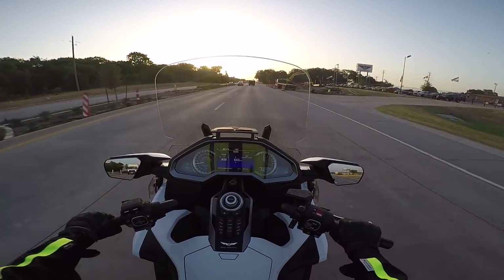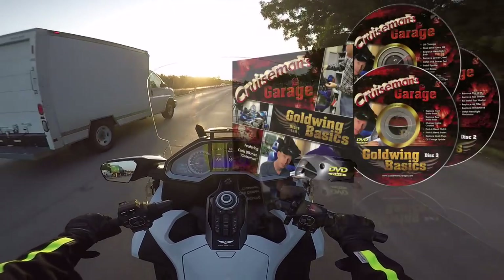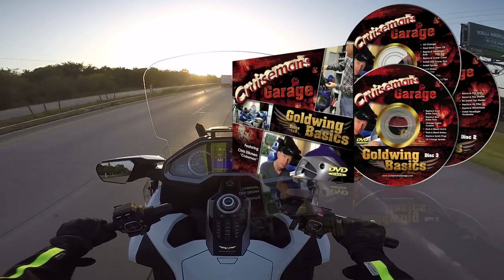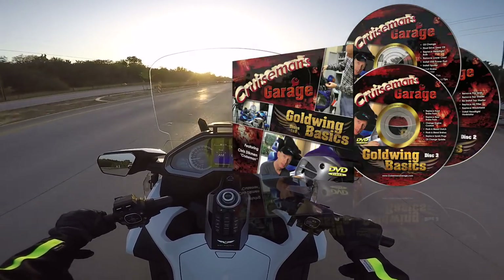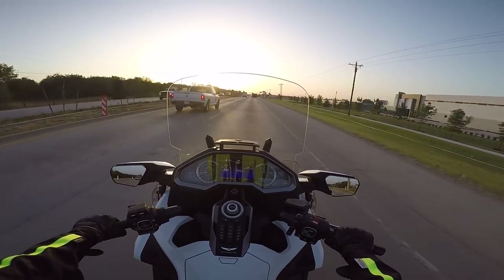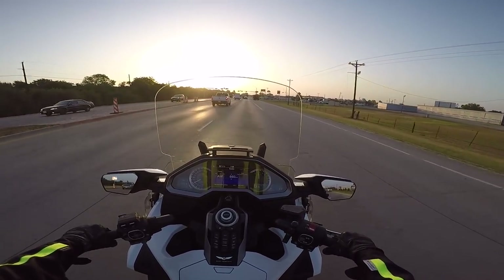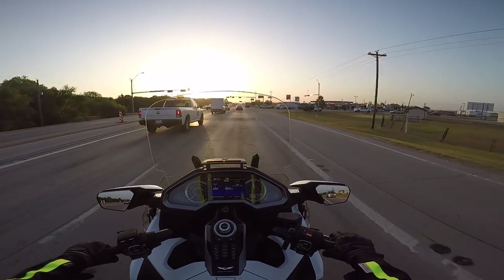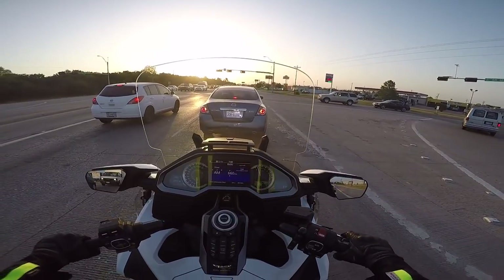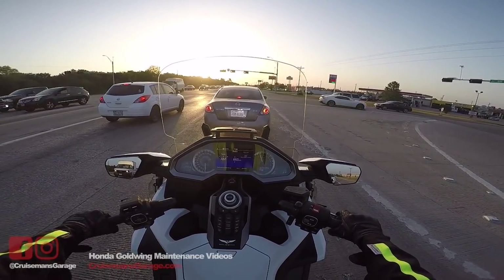If you have a 2001 to 2017 Goldwing, I have a great set of maintenance DVDs and on-demand videos — just go to my website cruisemansgarage.com. You can save at least a thousand dollars a year on labor costs by doing these things yourself. I'll show you how to remove all the body parts, change the air filter, change your oil, change your brake fluid, bleed the brakes, and change your brake pads — all things you can do at home with pretty simple tools, and you don't even need a motorcycle lift; you can do it with the center stand. We've sold thousands of copies of those DVDs. I'm also working on a set for the 2018 but it'll be a little while longer.